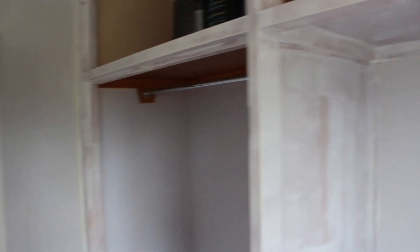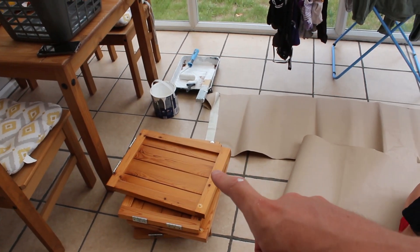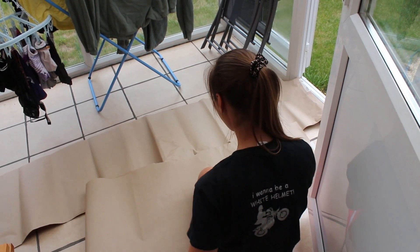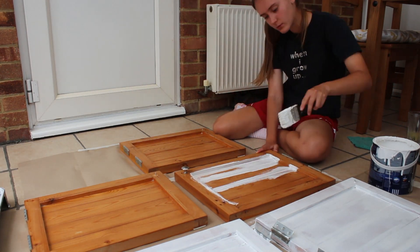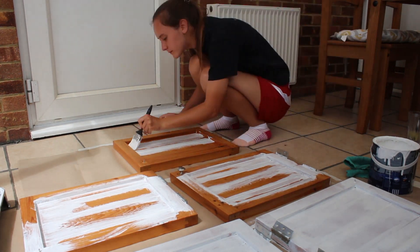Kersha is now home and we're just about to paint the doors. We've got the big ones to do as well. Say hello! — Hello! — This is the first time you're in the video. — I know, I've been at work. — Kersha has offered to help me because I was getting stressed out and it's very kind of her. This is what the doors look like primed — they actually look pretty decent, but obviously we want them fully painted and nicely finished.